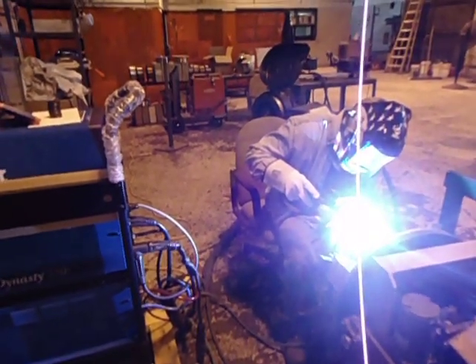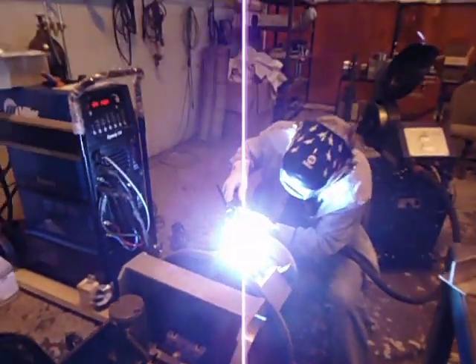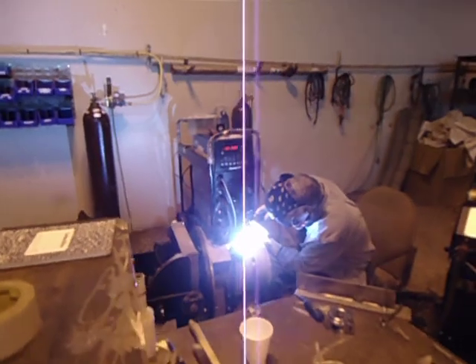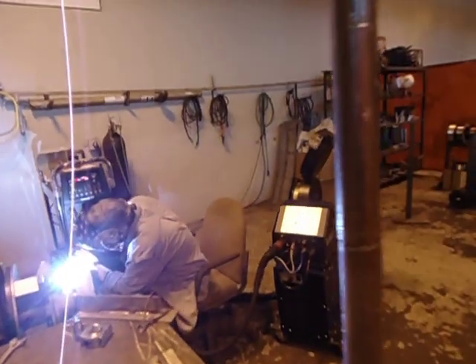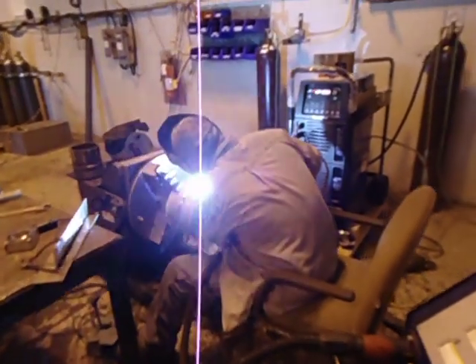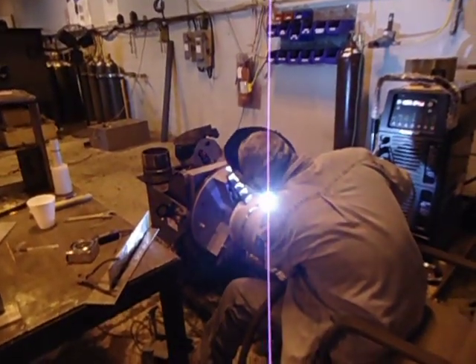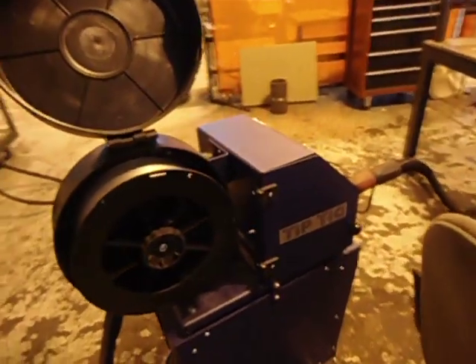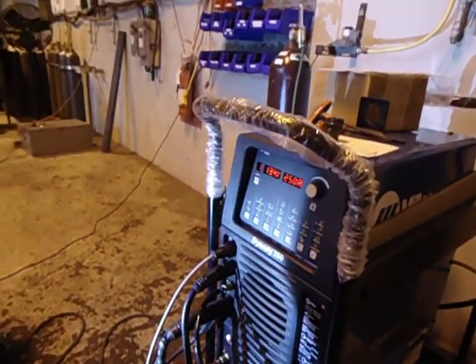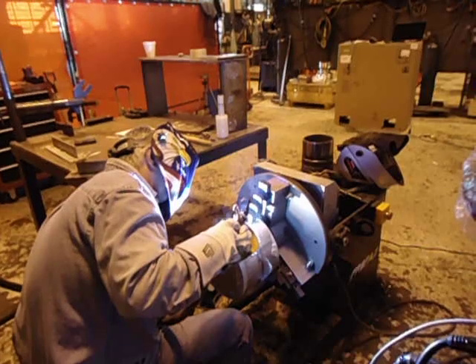This is Inconel 82. On this Inconel pipe, we have a wire feed of between 250 inches a minute, tip-tick oscillation which agitates the puddle, and we're basically at about 250 amps. Travel speed is between 12 and 15 inches a minute.